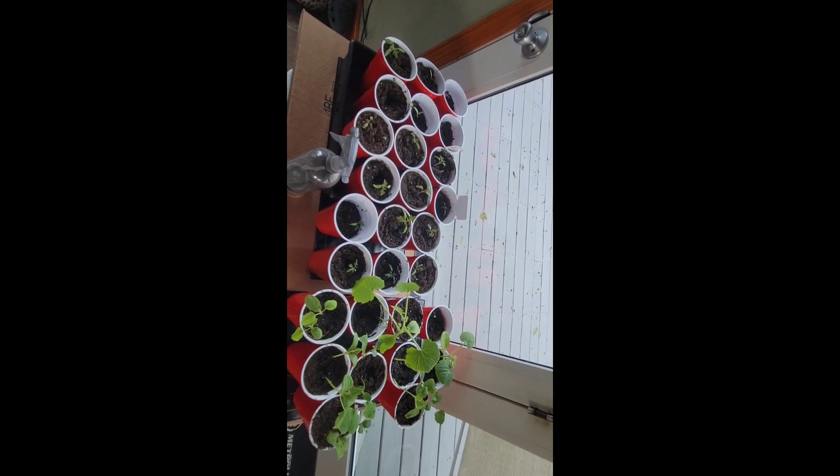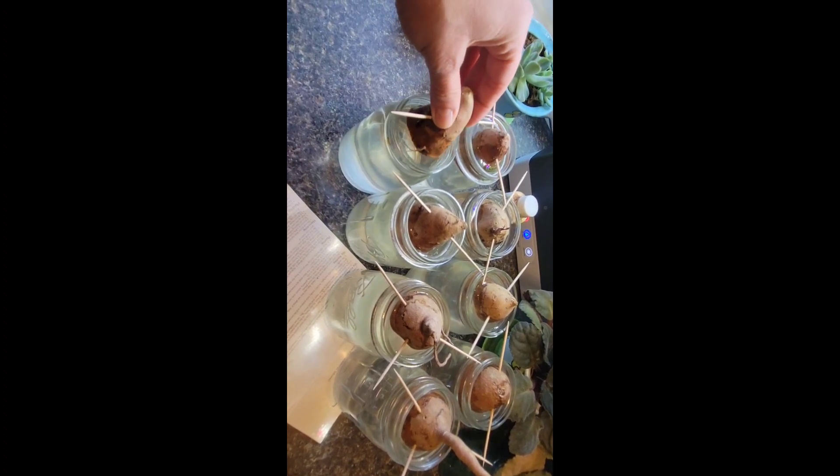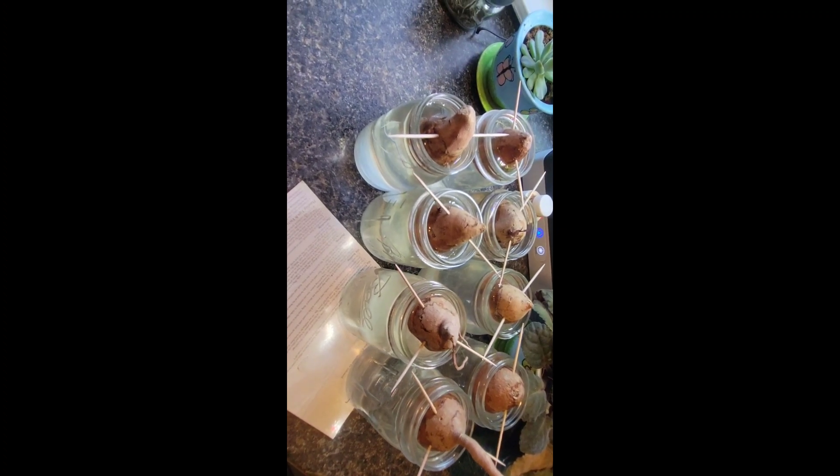I'm going to show you an update on the sweet potatoes. They've been sitting in front of my window and as you can see they're starting to sprout. So at the end of May, when I plant everything else into my garden, I will add those into their plot.